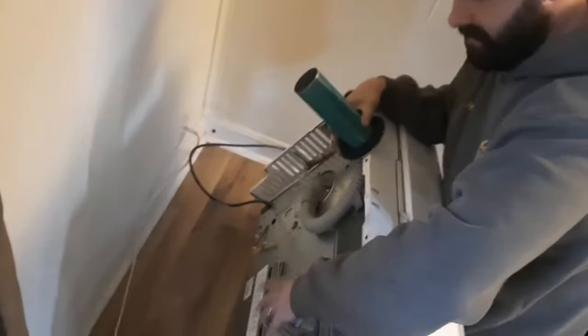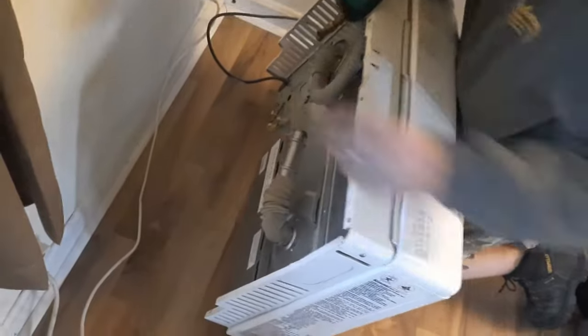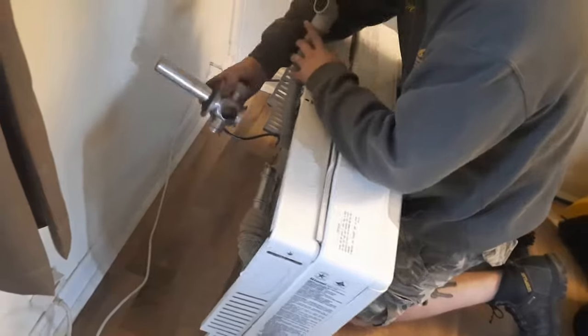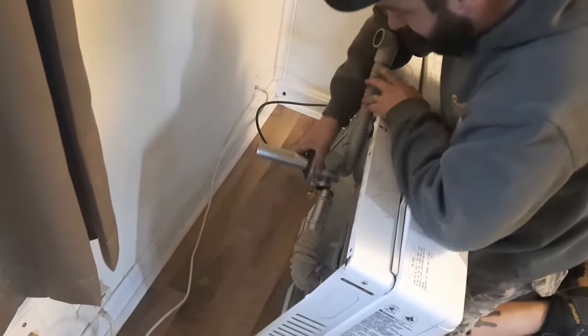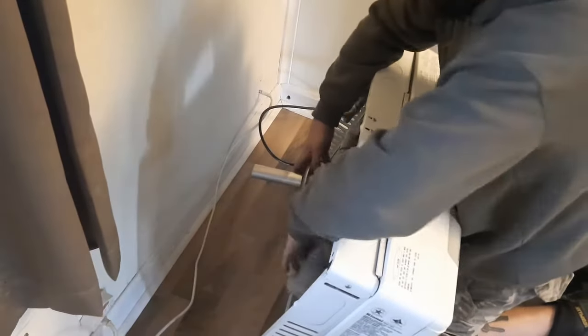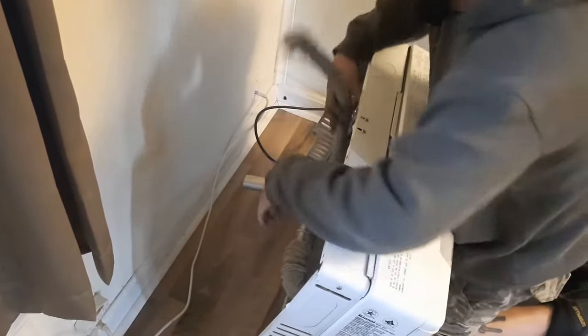So you've got this exhaust piece. That's the flue outlet — it'll be like this. Basically, when I don't have a template, I just kind of figure out where I want the exhaust to be. I don't want to hug the wall as much as I can. That would be too crazy.